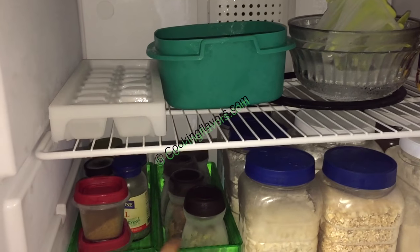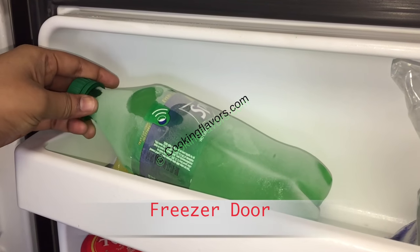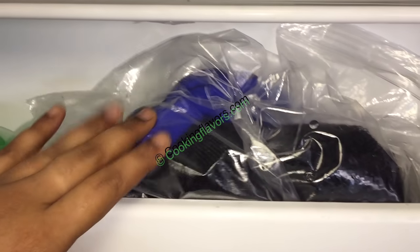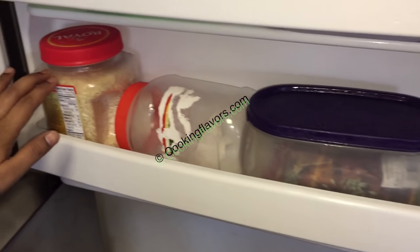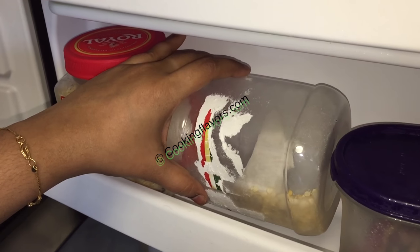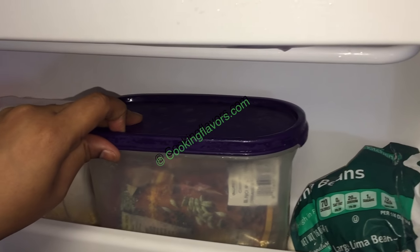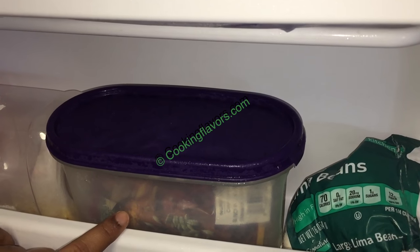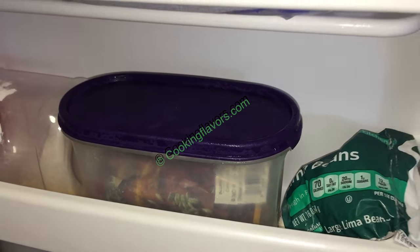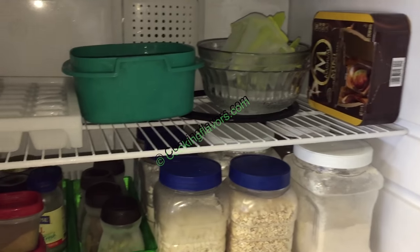Now the freezer door — I have a bottle of ice which comes in handy during emergencies, and an ice pack bag. Below this I have my basmati rice, roasted gram or putt kadalai — the bottle doesn't fit so I've kept it sideways. My extra spices that don't fit in the bottles I put in a plastic bag, seal it, and put it into an airtight container. And this is just dry double beans.